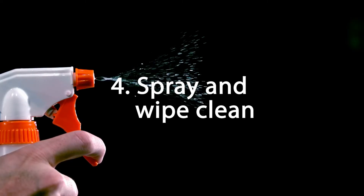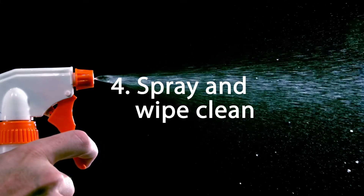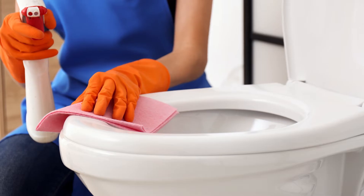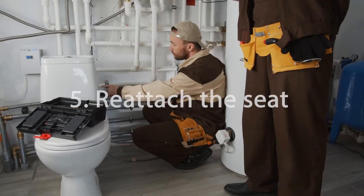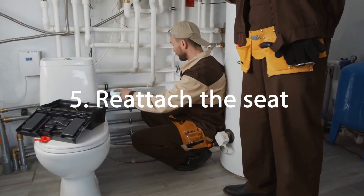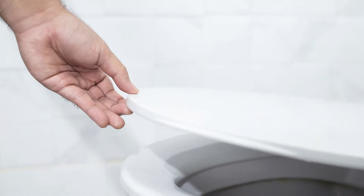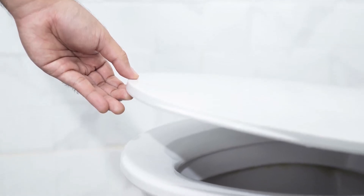Then spray the area with your disinfecting cleaner of choice and wipe completely until all stains are gone. You might also take this opportunity to give the hinges a good wipe down as well. From there, you'll need to reattach the seat back onto the toilet by scooting the seat back to where you can line the hinges up to the holes. Once the hinges are correctly lined up, snap them back down.